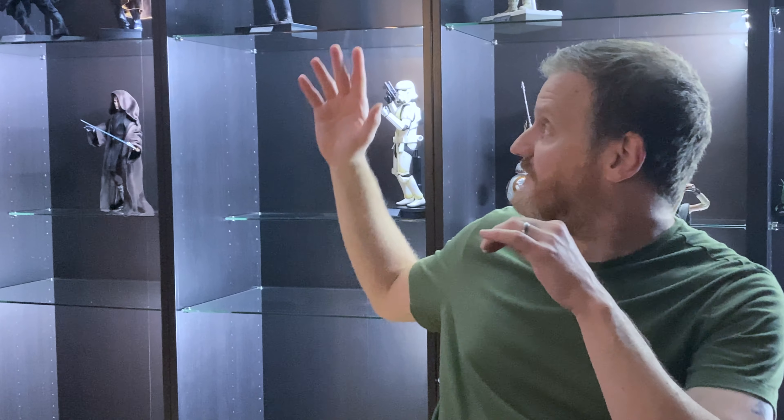Hey everyone, welcome back to the cave. So today was supposed to be one of those large unboxing videos — we planned on unboxing six Black Series figures, but one of them did not show up today, so I'm going to put that video on hold. Right now it's late night in the cave, the only lights on are behind me and the Black Series display. Tonight we're going to do a Hot Toys unboxing — you don't want to miss this one.